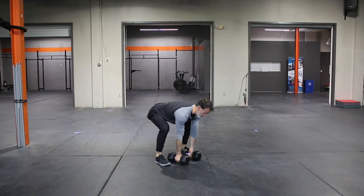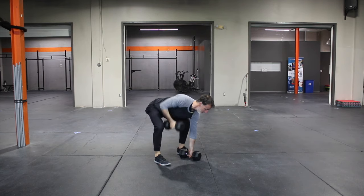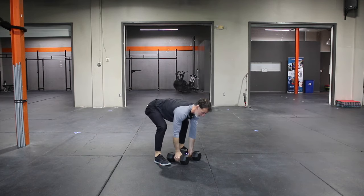I'm going to hold onto one dumbbell and then pull the other one up. Elbow in nice and tight. Use this one to kind of press and bounce off of a little bit, but avoid any big open up and rotation.